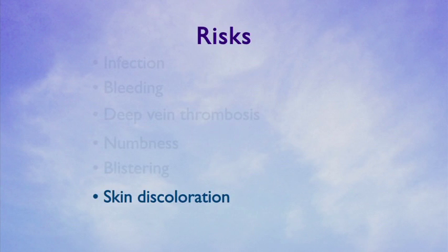Another complication from thermal ablation is possible skin discoloration with hard lumpiness under the skin. This lumpiness is often the vein itself being turned into scar tissue.